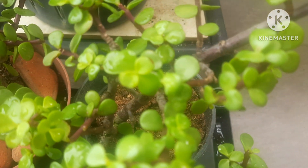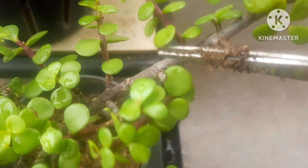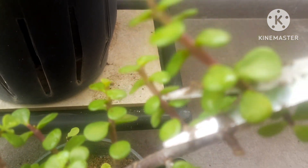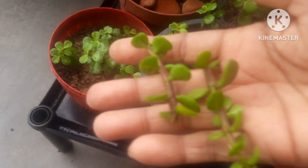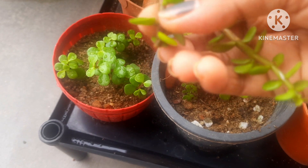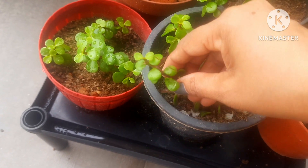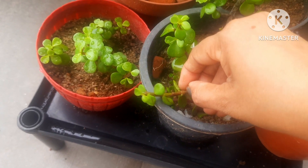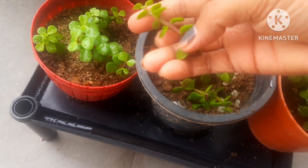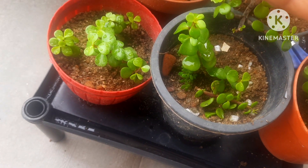Today I will be cutting this plant, selecting a healthy cutting. I'm going to cut it from here, and after that I'm going to select another stem and cut it from here as well. Now I have two stems of jade plant. What you need to do is remove all the bottom leaves to make space for the plant to root — that is the first thing. I'm removing them now.